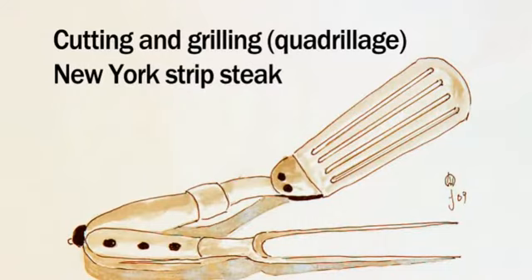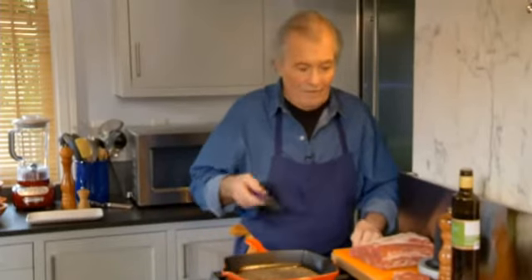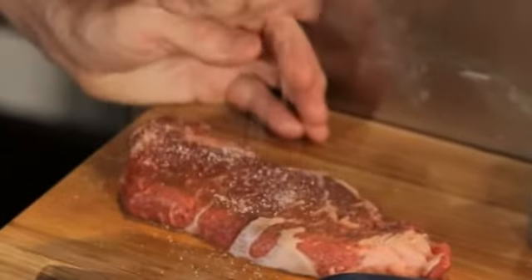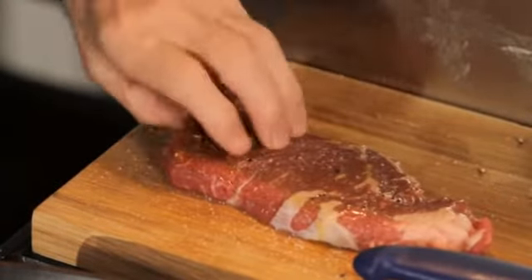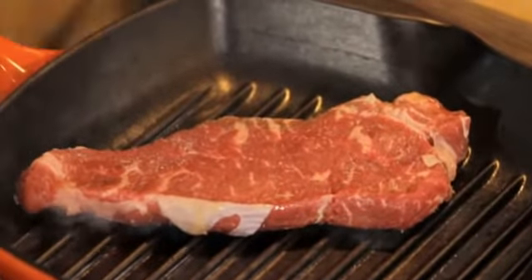Here I have a beautiful strip loin, also called a New York strip — probably the best steak, and there is no meat like we have in America. This is cut to about eight ounces. I pound it a little, add a dash of salt, dash of pepper, a dash of olive oil on top, and I am going to grill it inside today to show you it can be done. There is a special technique I use for quadrillage: put it on the grill and let it cook at least a minute before flipping.